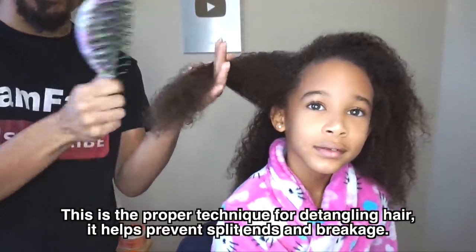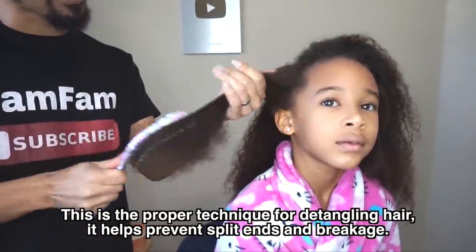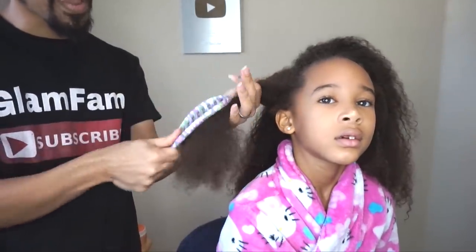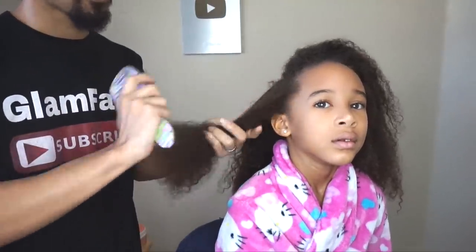From there I'm just going to go ahead and start at the ends. If you have someone who is tender headed, you always want to begin at the ends of the hair and then just gradually work your way up the shaft of the hair. Never start from up here and work your way down — always start from the bottom and work your way up. That way it's less painful for the person who's getting their hair brushed.